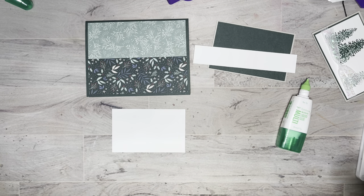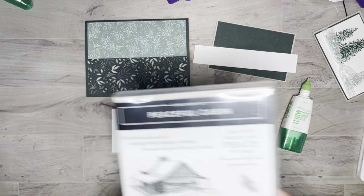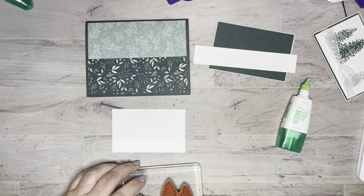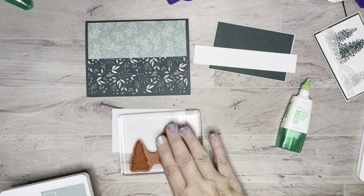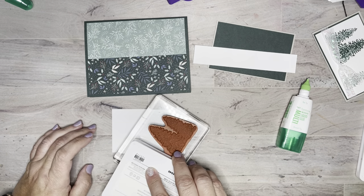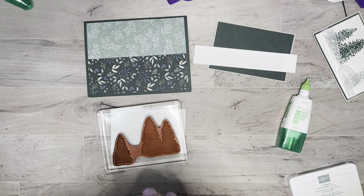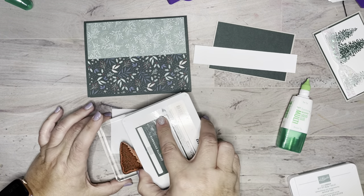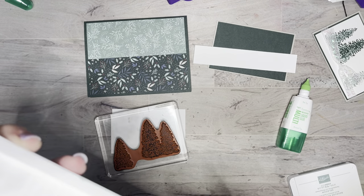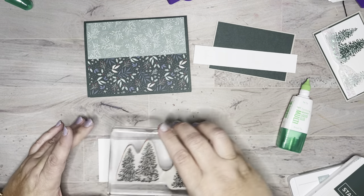I'm grabbing a block and this is Peaceful Cabin — I'm pulling the trees out of this set. If you don't have this set, you could totally make this work with other things, so don't panic. There's already a nice divide between these trees. I want to get two shades: this one will be a light, which is Soft Succulent, and the other two will be Evening Evergreen. If you do it this way you can ink them up really nicely without getting any ink on the wrong stamp.